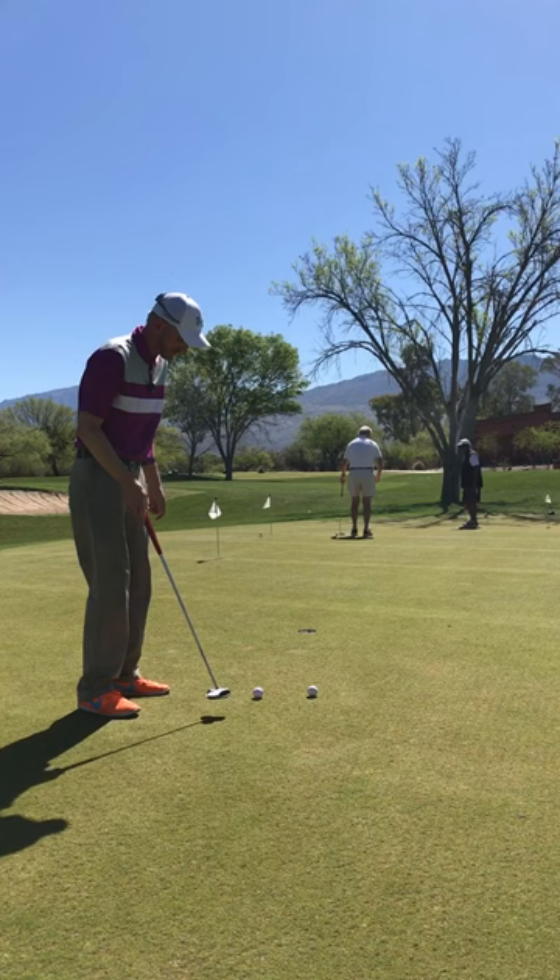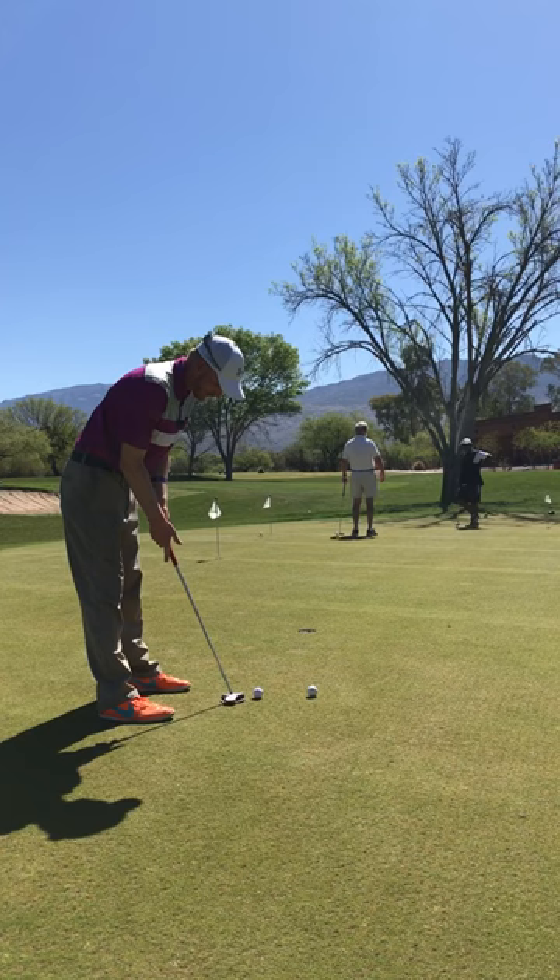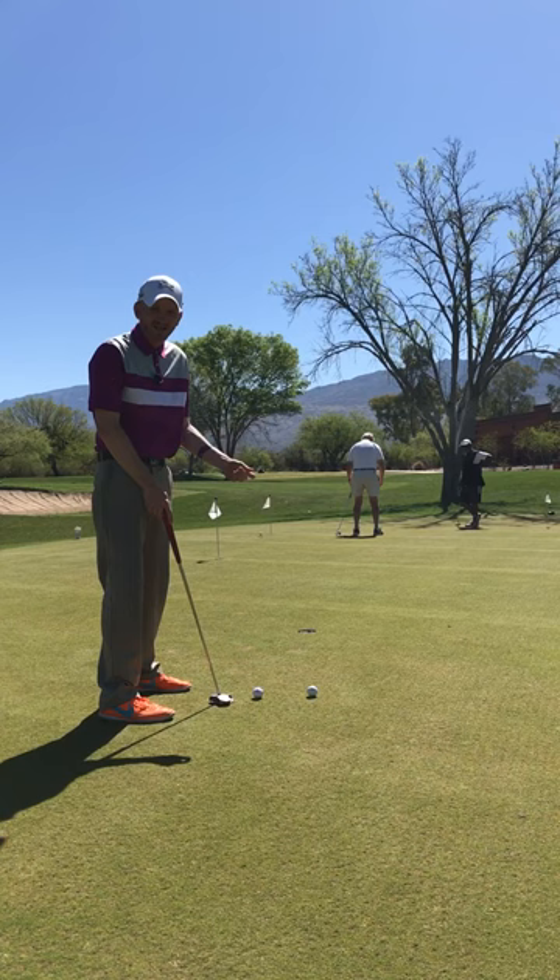He talked about having a count in your stroke, and that's good for many reasons. It's good for keeping your stroke smooth. It's also good to give you something positive to think about. To have a count while you focus on your target, while you focus on your line, is a great thing.